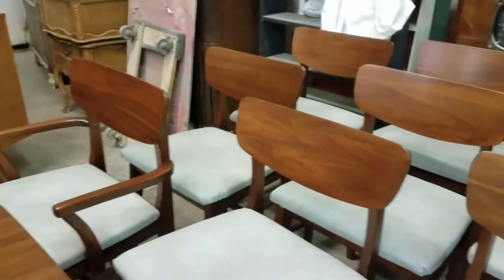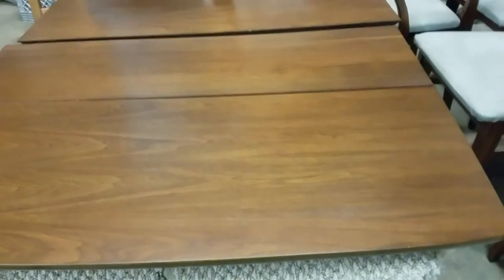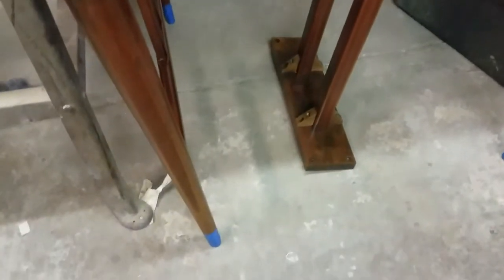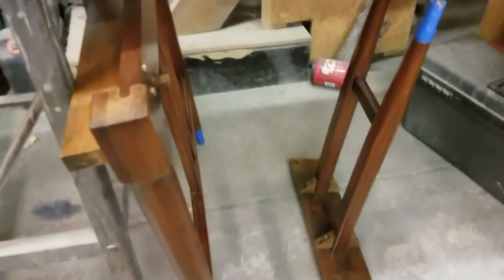Right here we got the table halves. It's a drop-leaf table. When the table came to us, it was taken apart. Right over there behind Sandy is the legs. I see the blue tape on the chrome piece here I've got to take off and clean off. So yeah, that's what the base looks like.